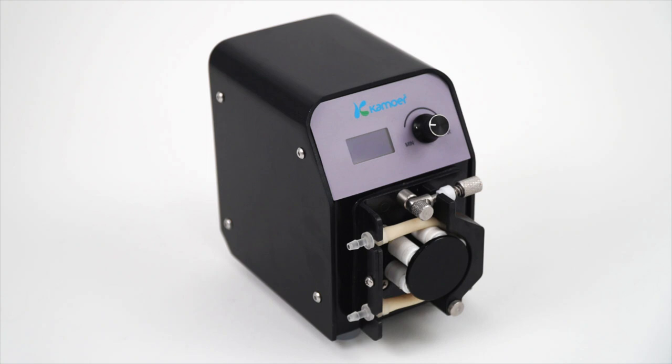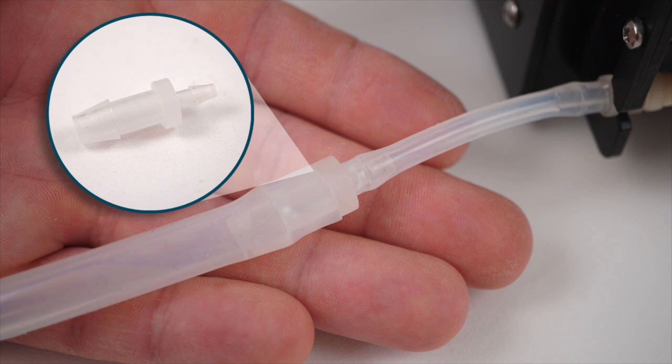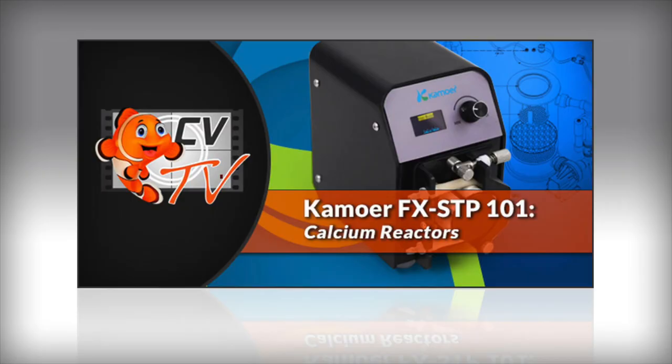Before we get started with the installation, let's make sure that everything is included and nothing is missing from the box. The box should include the Comore FXSTP dosing pump, power adapter, 1/8 to 1/4 inch tubing connector, and silicone tubing. Now that we have accounted for all the parts, let's get ready for Comore FXSTP 101: calcium reactors.